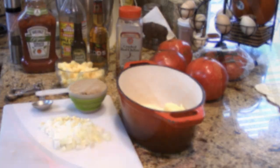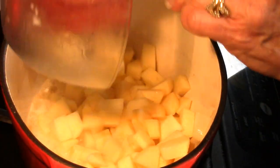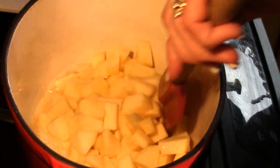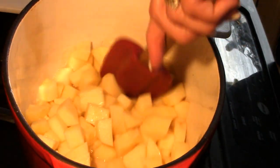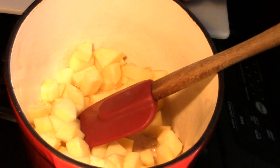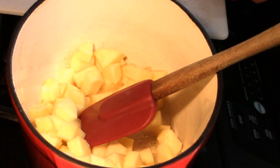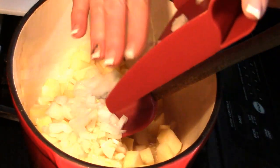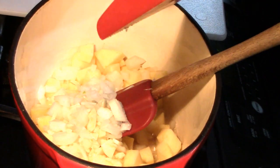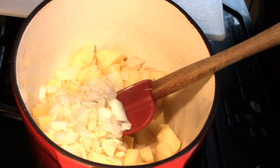I've got my butter melted. I'm going to go ahead and put my apples in — oh, that smells good right there. And then, of course, my garlic and my onion. I did forget one ingredient over there on the counter while this is sautéing down, and that would be onion powder. You want two different layers of that onion flavor — it's delicious in this barbecue sauce.